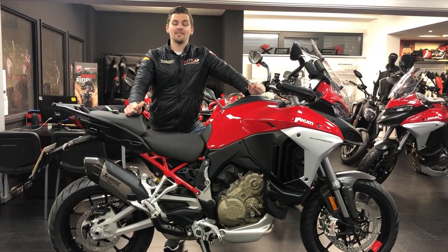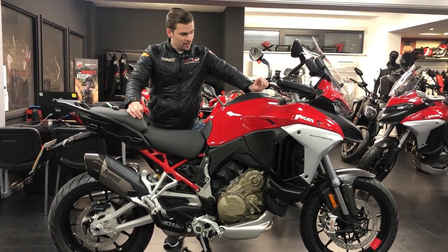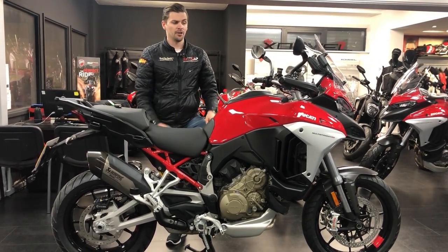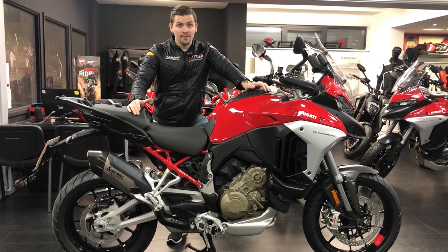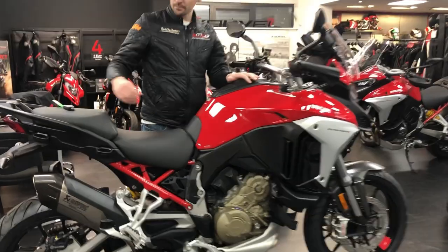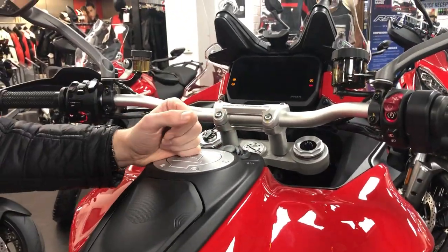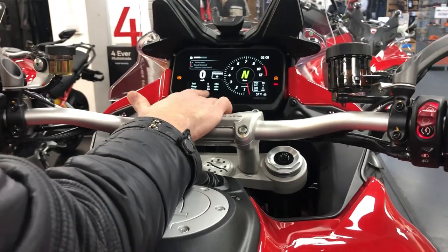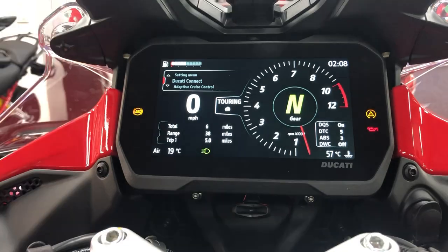Morning everyone, it's Ryan here from SMC Bikes in Sheffield. This is part two of our series — I'm going to run through how to connect your phone to the bike and how the Ducati Connect works, because there are a few little tricks and tips you might need. So we'll take you through exactly how it works. It's keyless ignition, so you'll turn the bike on and then if you look at the dash you'll see Ducati Connect in the top left.